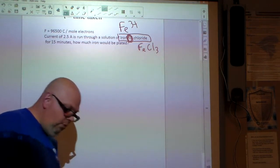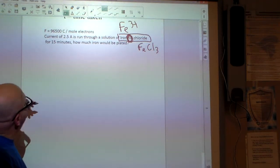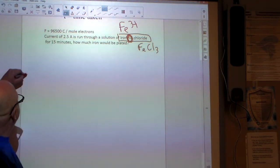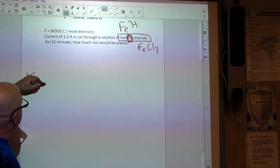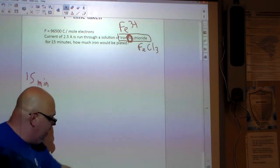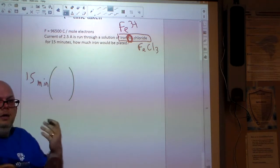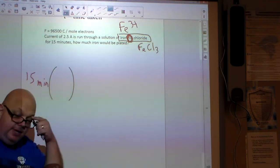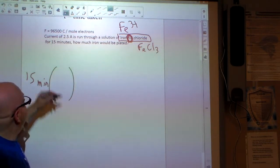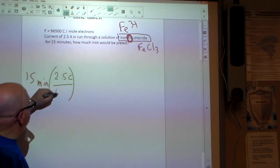There's going to be some stoichiometry involved. They gave us a duration of 15 minutes. Our current is 2.5 amperes, which gives us 2.5 Coulombs per second. We start with 15 minutes and multiply by 2.5 Coulombs per minute to get total Coulombs.